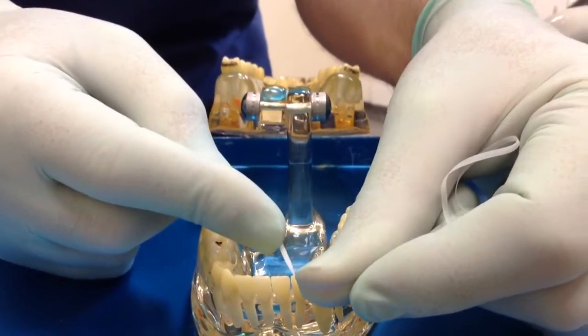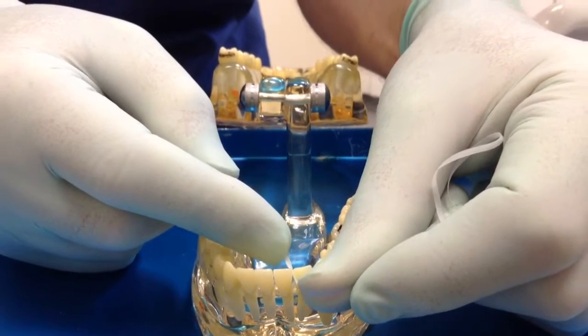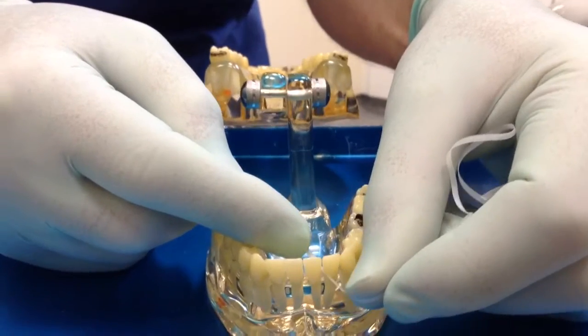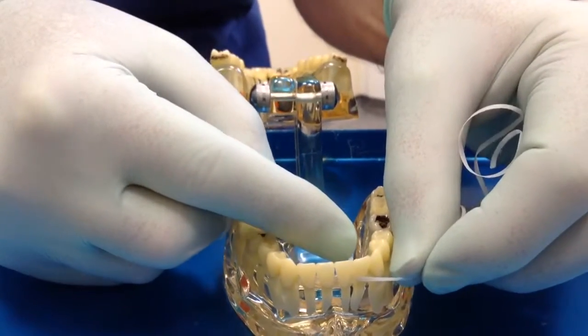Place it gently between the teeth. You will feel some resistance; you must gently saw through until you hit the gum, and then move the floss in a little C shape around the tooth.